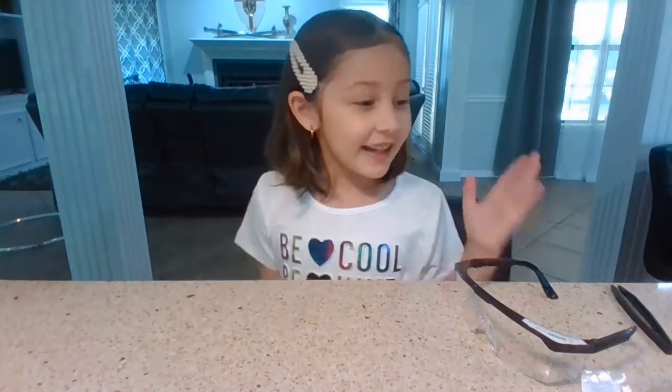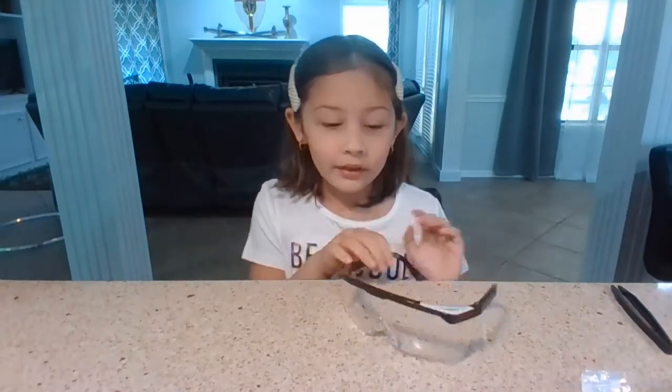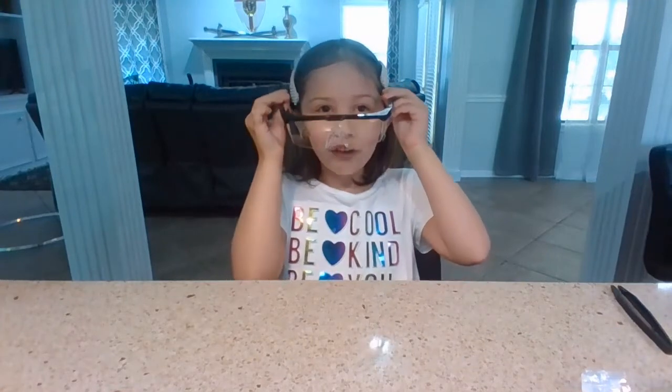Hey guys, today we are going to be making instant worms. Safety first though — you need no hair in contact with any of the materials, and make sure you have goggles.